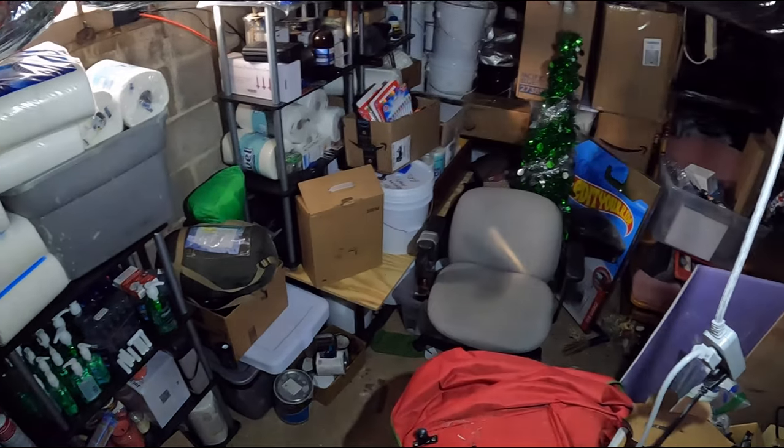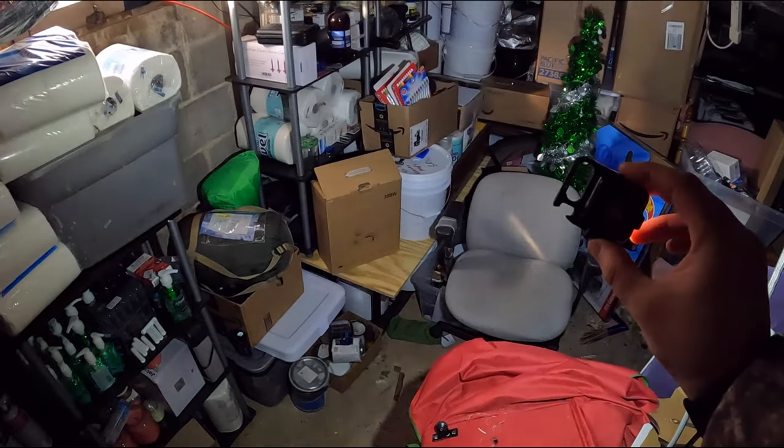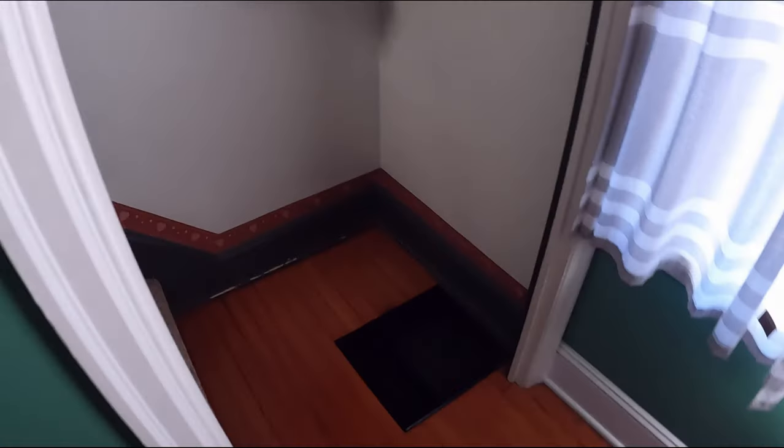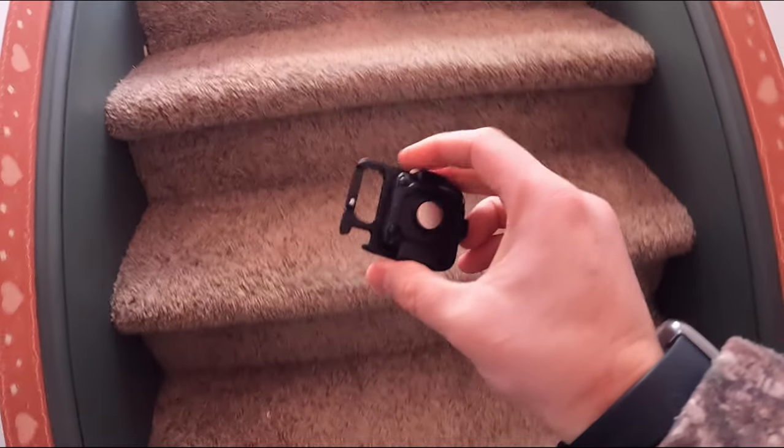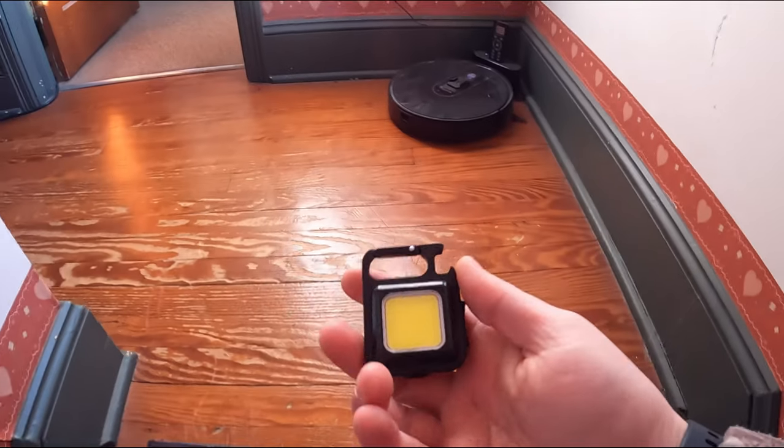That's what you guys see. I mean, is that not incredible or what? Wow. I love this — this is going right on our key ring. You can use it on your backpack, your key ring. I've got to get another one of these — it's awesome!